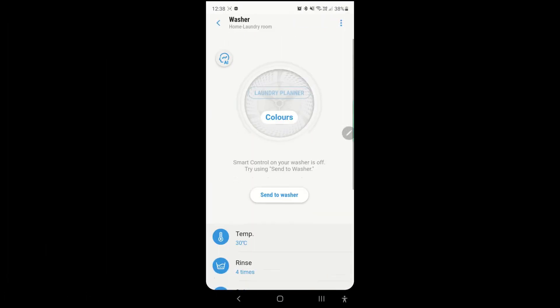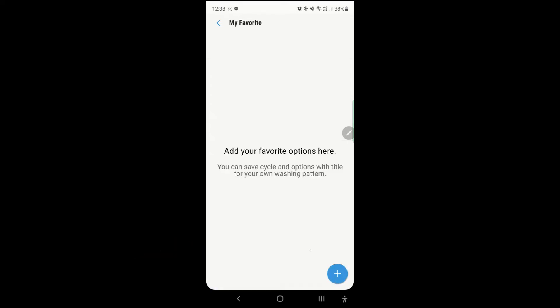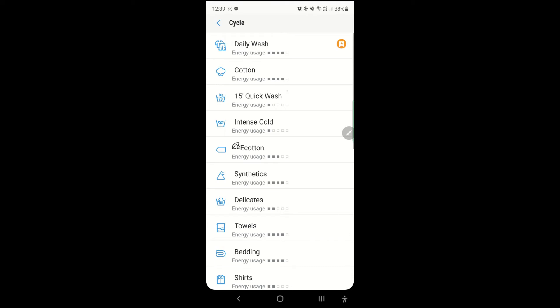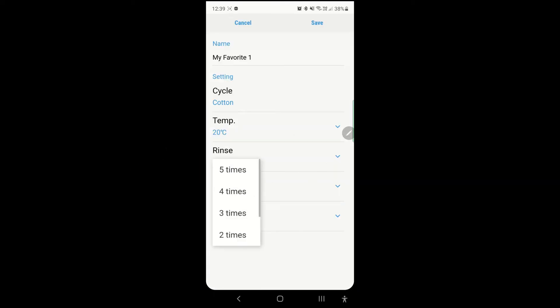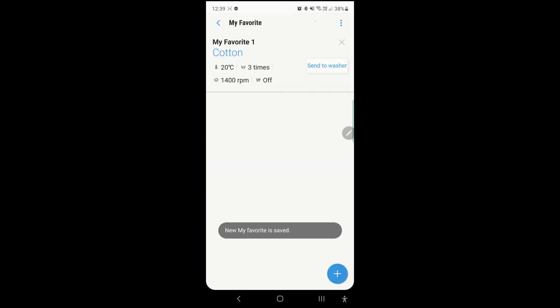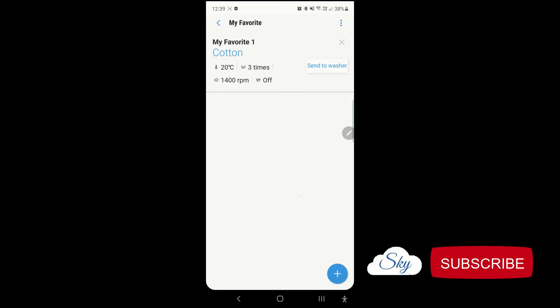On the app, there is also a My Favorite menu. It allows us to save the favorite wash cycle that we frequently use. Customize a few settings — like choosing to rinse three times — and then save this custom wash cycle as a favorite. Next time, we can just press 'Send to washer' and start the wash, instead of going through all the settings again.